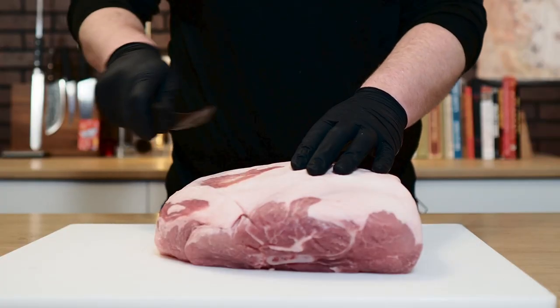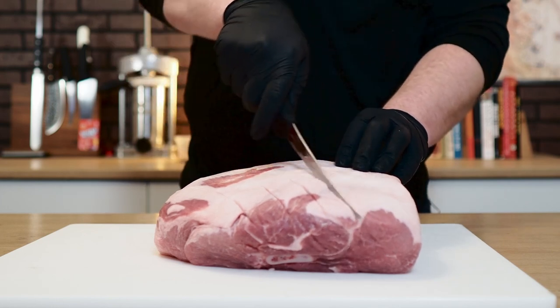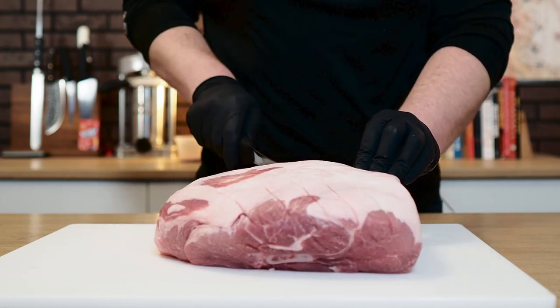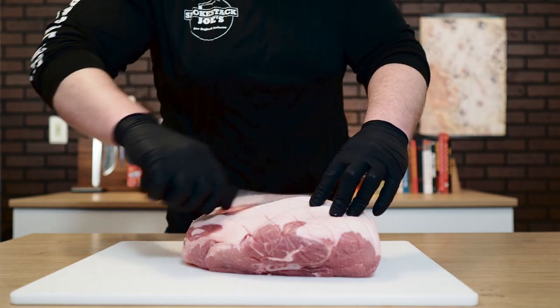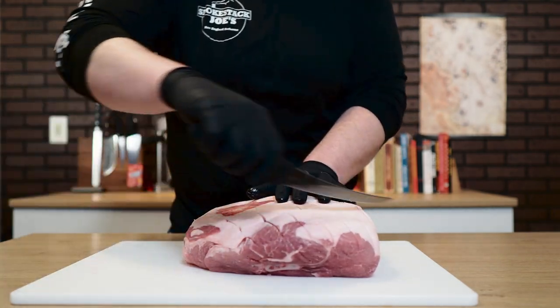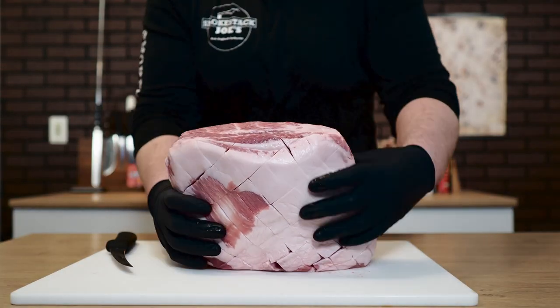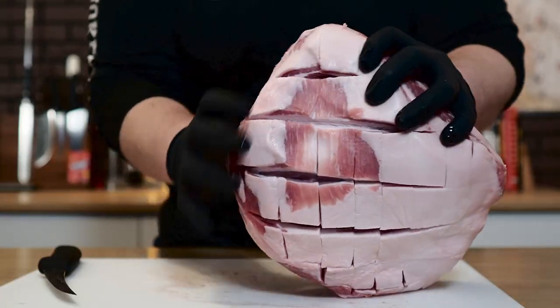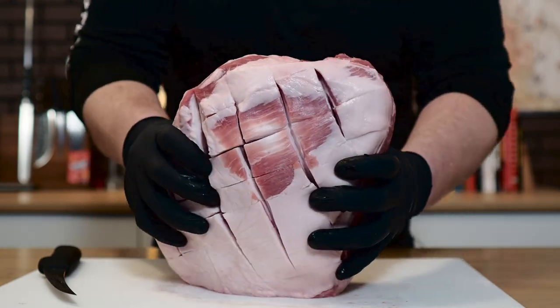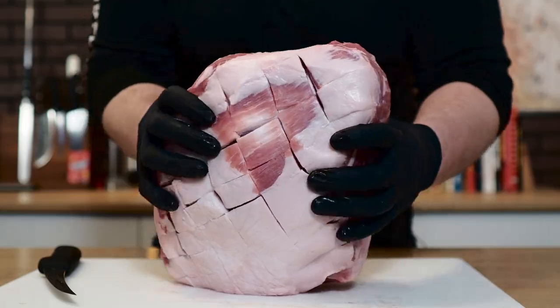All I'm going to do to this pork shoulder is go ahead and score this fat cap. I always do this with a pork shoulder because it really helps let that fat render down. And there you go — that's all you really want. A nice scored pork shoulder. This is going to let all this fat render out beautifully. This is prepped, so let's go to the next step.